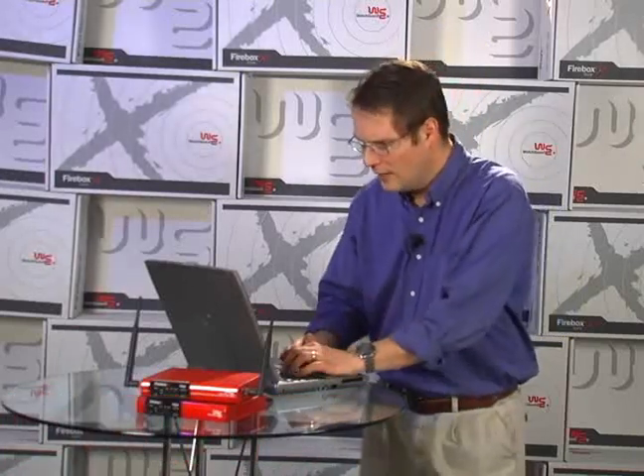Hi. This is part of a video series helping you configure your new Firebox X Edge the first day it's in your network. I'm Tim Helming. The Firebox X Edge wireless device is exceptionally easy to set up. Let's begin with the Edge's wireless wizard.